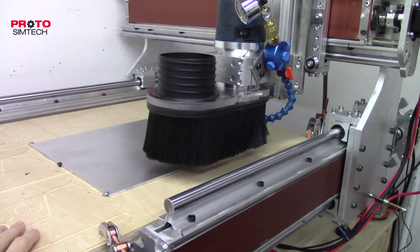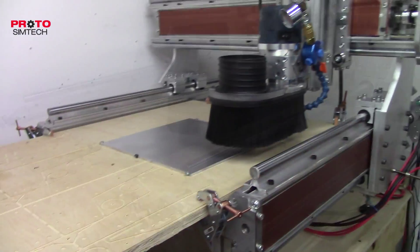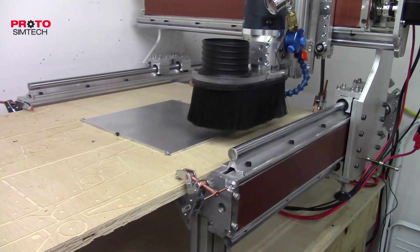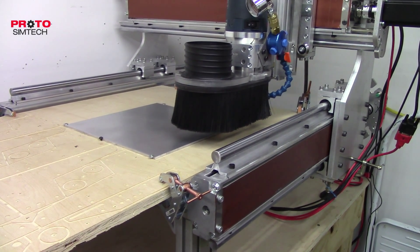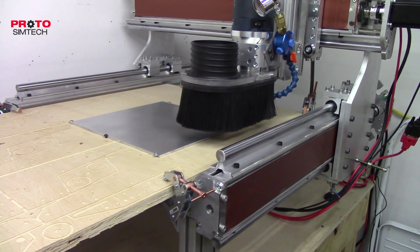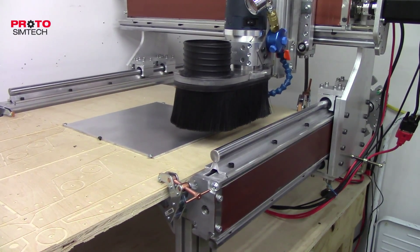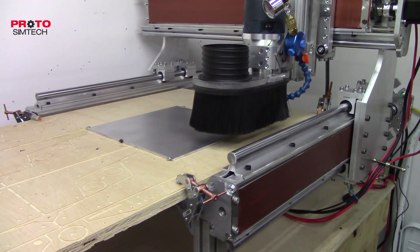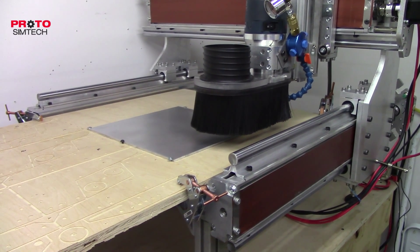Everything's back together, everything's in working order. I did some tests yesterday and I'm going to do some more test cutting here in just a minute, and we'll see how it goes. Hopefully everything will be cutting straight and we won't have any more problems.